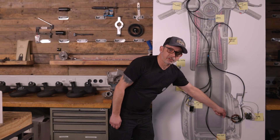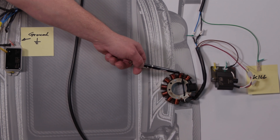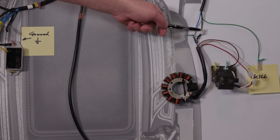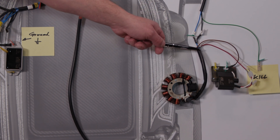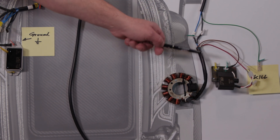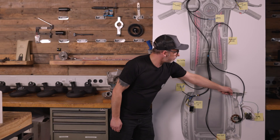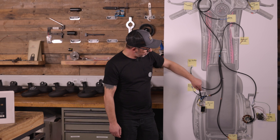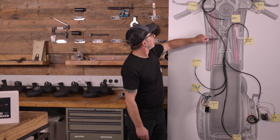Here we have the generator. This has two important cable colors, one blue and one black. The black cable is the ground. This runs in the wiring looms — one here behind to the ground connector and one up here under the steering head.